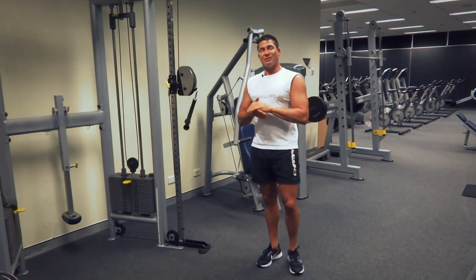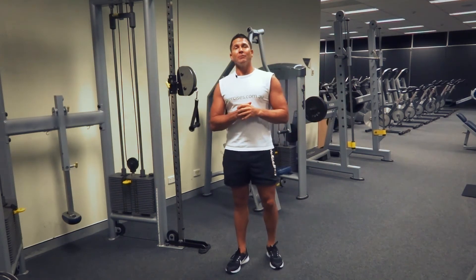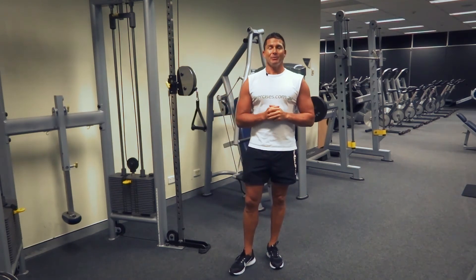Turn around and do the other side to balance it off. That's our Pallof press for the day. Search exercises.com.au for more great exercises and videos, and we'll see you next time.